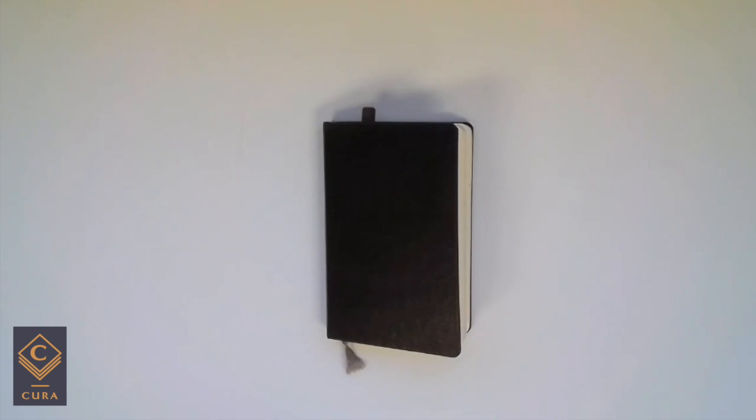So last week we talked about the benefits of keeping a sketchbook, and I thought it would be helpful to show you a super simple sketchbook kit that fits into literally any purse or backpack, so you can keep your commitment to your sketchbook routine.